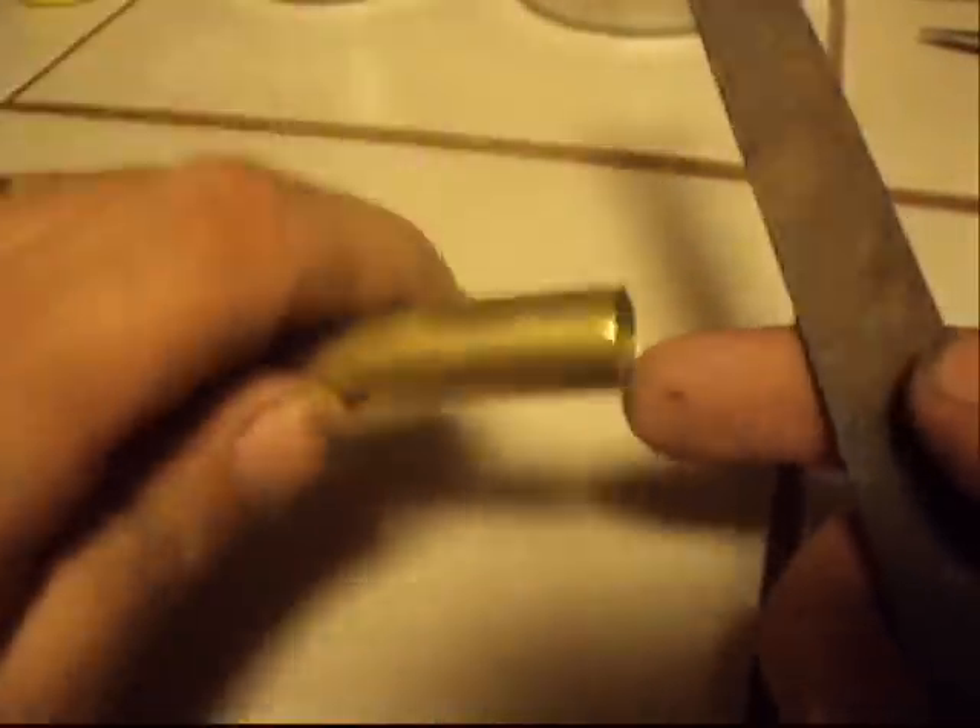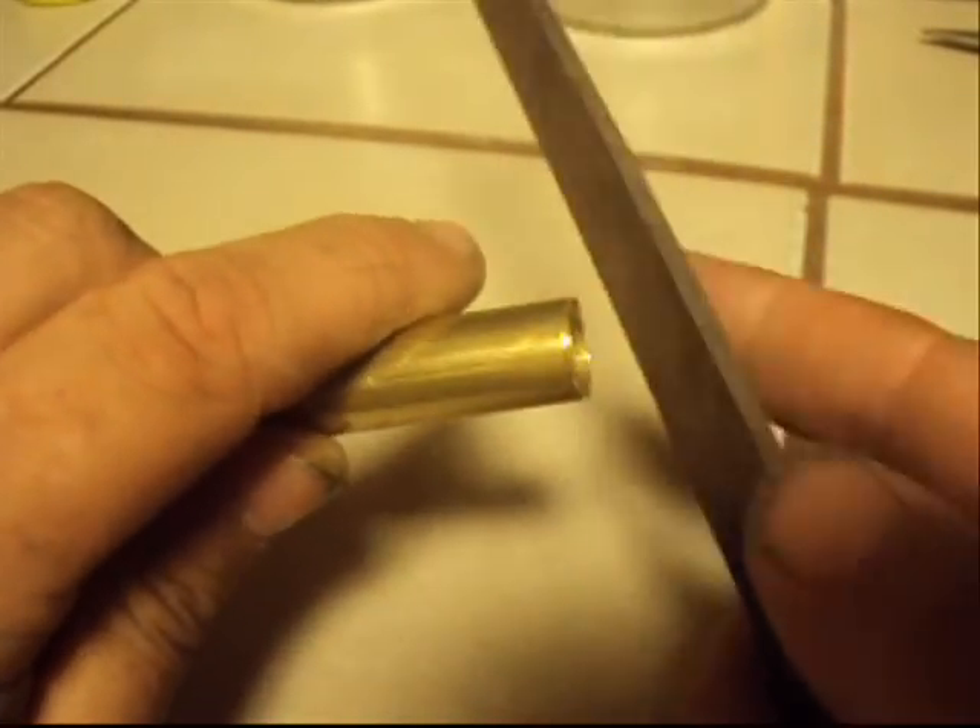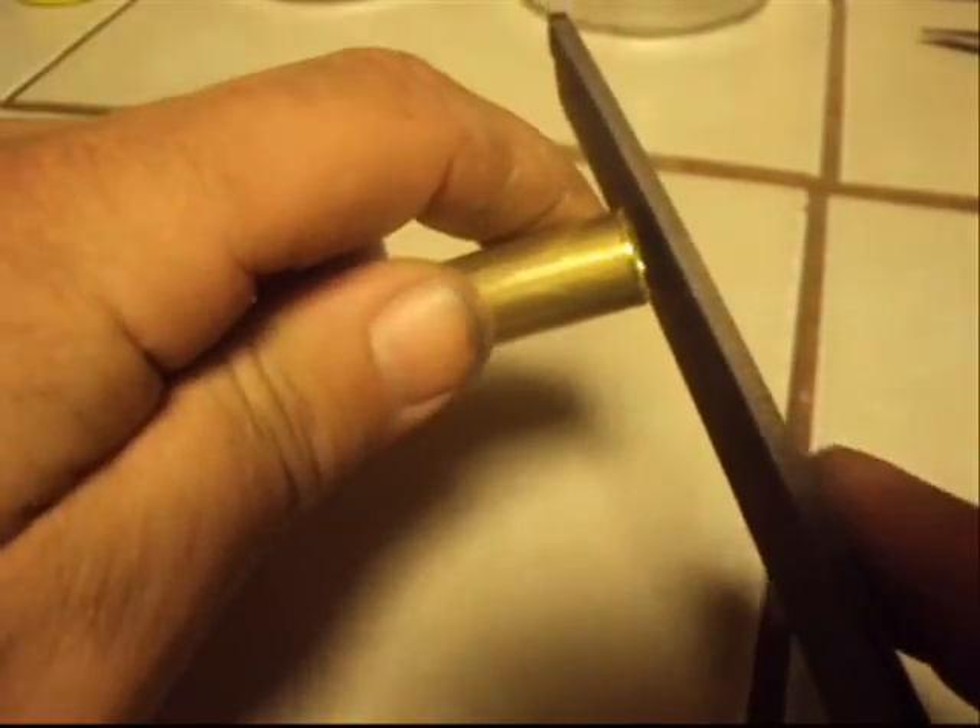On a file, the cutting lines are at an angle — they go this way, not straight across. We're going to use these to our advantage. On this side they're going this way, so I'm going to do this on the piece I'm working on. Looking at them, they're going like this — I want to push the material to the outside.